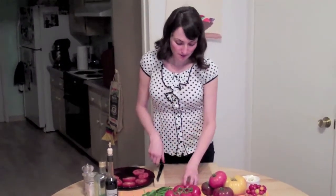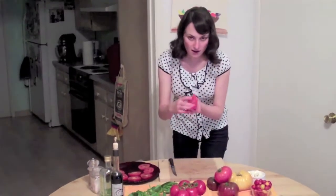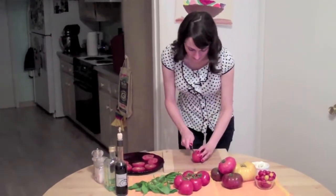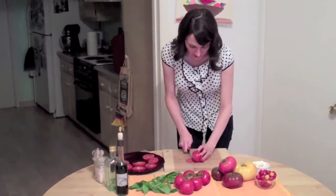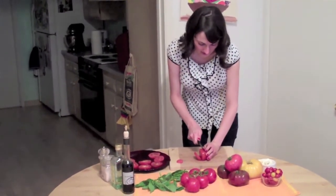First, what you want to do is slice up your tomatoes. Just start by slicing it on its side like this. I usually cut the back off first, and then just slice it into nice little slices.